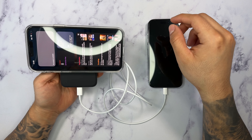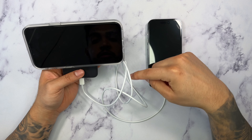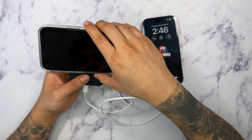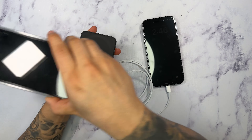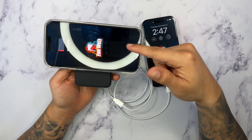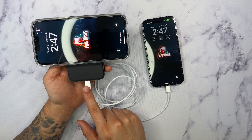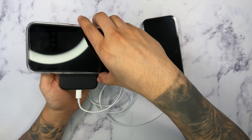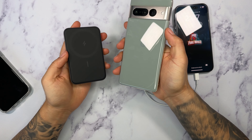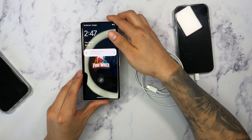In case you guys do not have a MagSafe compatible phone — let's say you have an Android device, or maybe you don't have a MagSafe compatible case — let's go ahead and test out the charging output on this. I'm going to use a USB Lightning to Type-C cable, with the other end being Lightning. As you can see, it will also charge with the cable as well. And I'm going to test to see if it will also charge the 14 Plus at the same time. So far it looks like it doesn't. Once you're using this cable, it will not charge wirelessly — you cannot simultaneously charge two devices.